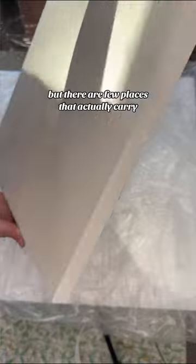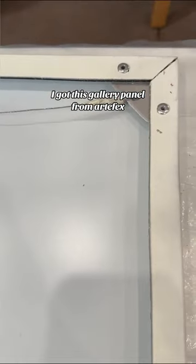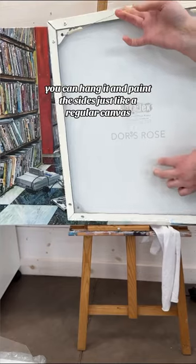But there are a few places that actually carry aluminum panels made with cradled sides. I got this gallery panel from Artifacts — you can hang it and paint the sides just like a regular canvas.